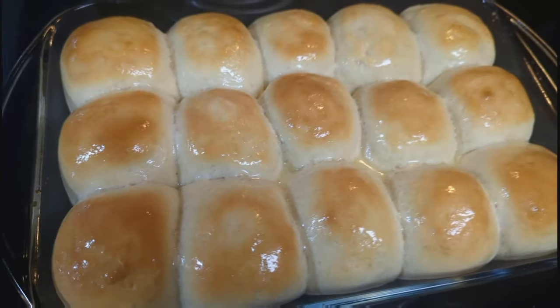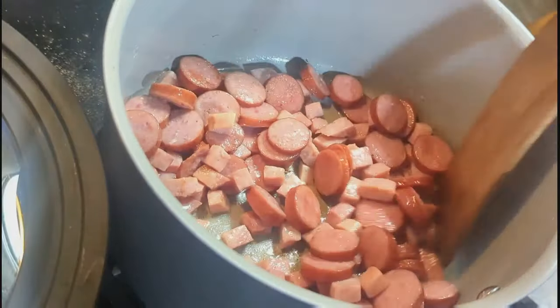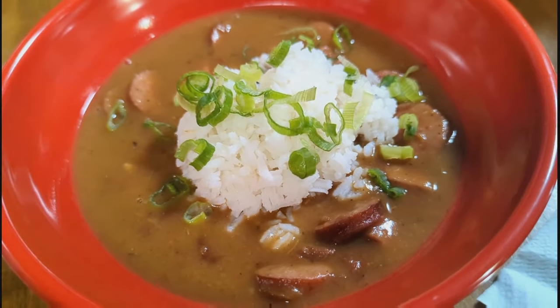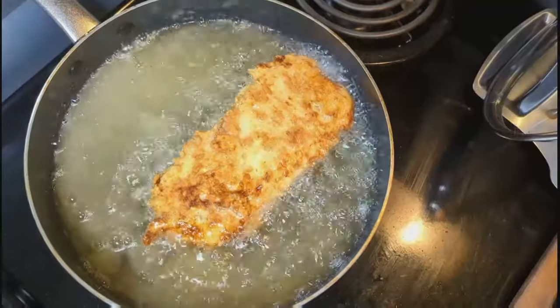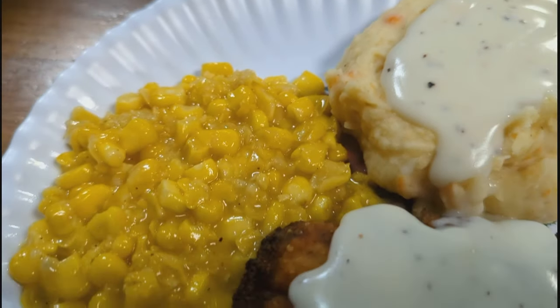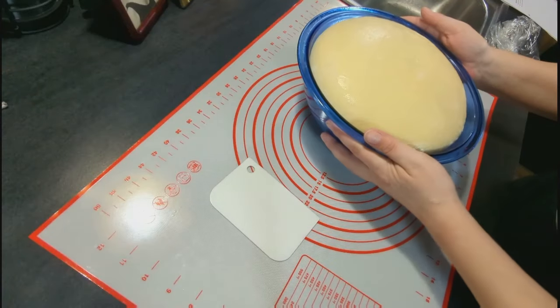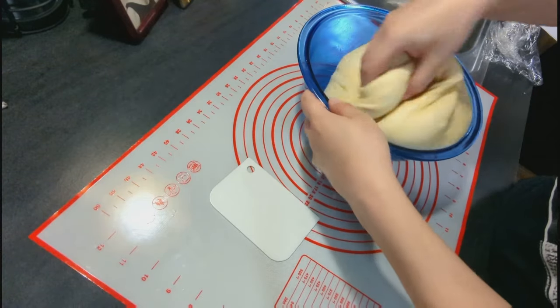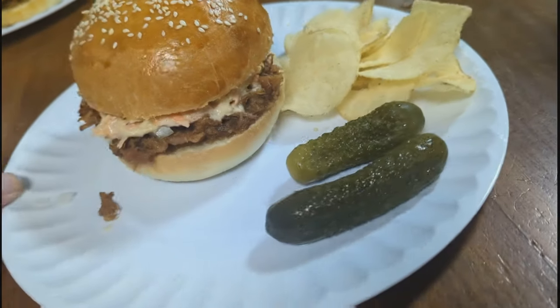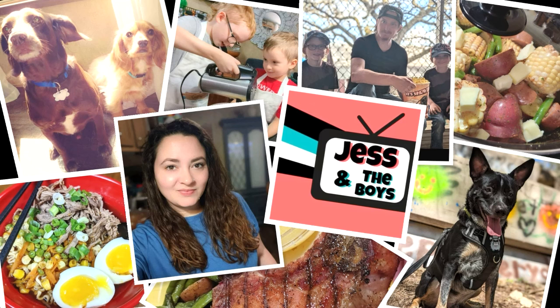Hey guys, welcome back to my channel and welcome back to another what's for dinner video. My name is Jess and I'm a stay-at-home mom of two. Our family loves food — we love to try new things, create new things, find recipes to try, and we love the classics. This week I have three delicious dinners: one classic, one classic with a twist, and one completely new that I came up with.